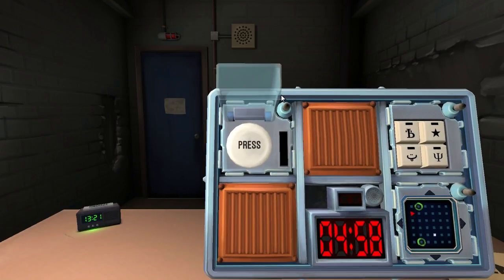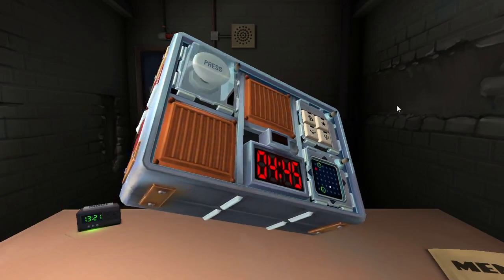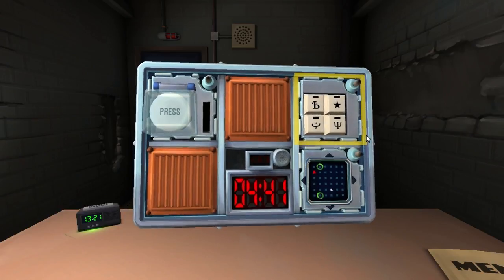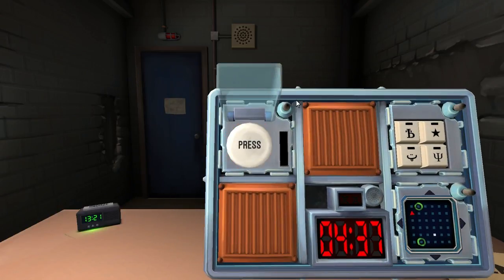I'm going to start us off with a button. It is a white button. It says press. A white button that says press. And we have two batteries on it. Button is blue? No. There is more than one battery in the bomb and the button says deadmate? No.